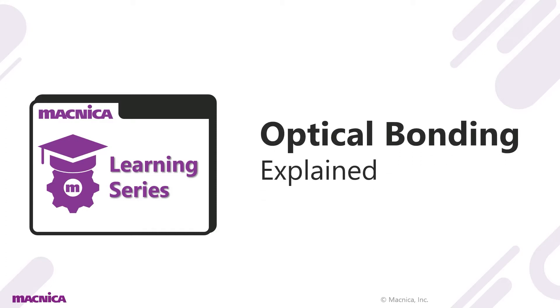Hello and welcome to Magnica America's learning series. Today we will go over optical bonding, what it is, and methods for how it is applied to LCD displays.